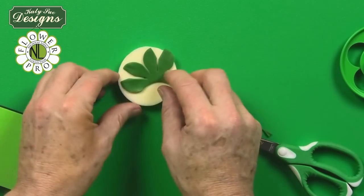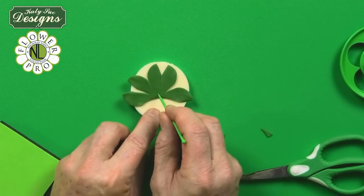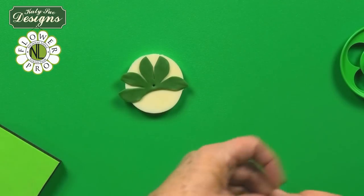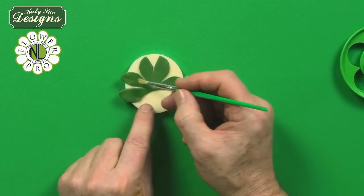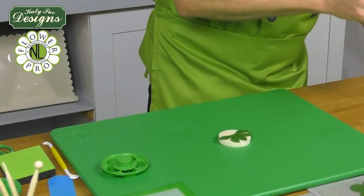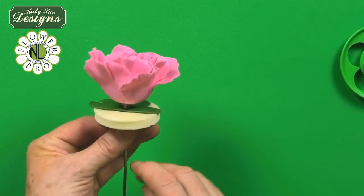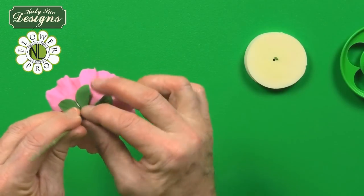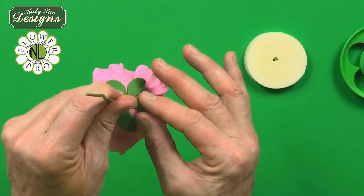Pop the calyx piece onto the sponge with the little hole aligned at the center. Brush egg white about halfway up the calyx over the center. Take the flower and push it through the center of the calyx, bring it up, then remove from the cosmetic sponge and pull the calyx around so it sits on the back of the flower. Press this down to secure — this gives you a very nice calyx for the peony.